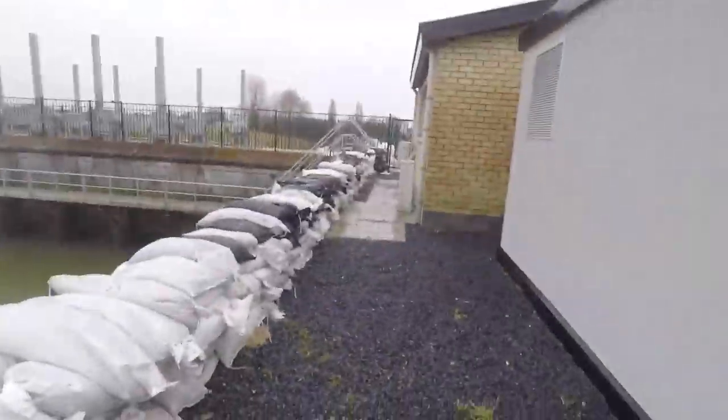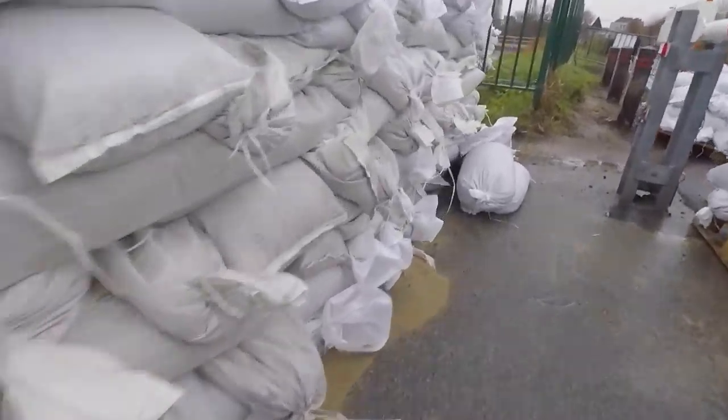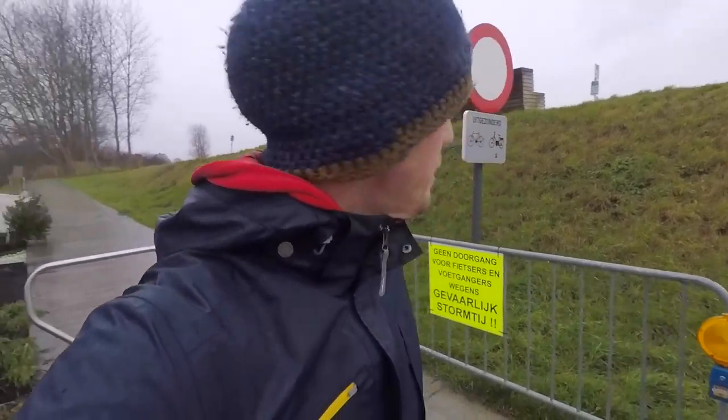These are some of the works they did exactly for this kind of weather. The last time they had to evacuate this whole area of the city because they were afraid the water was gonna flow into the lower parts. No trespassing for bikers and pedestrians — dangerous storm tides. I guess cars are okay. Maybe I should bring the car. Just kidding — I don't think so.